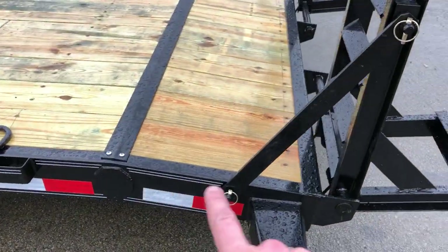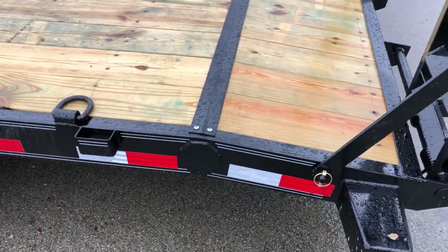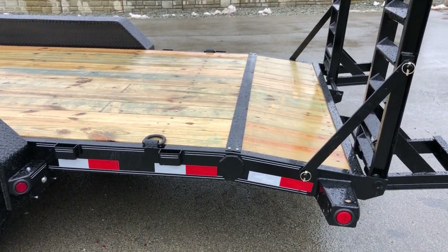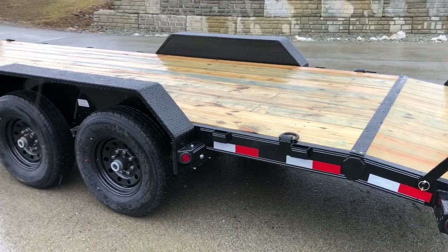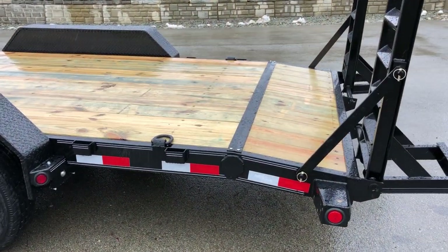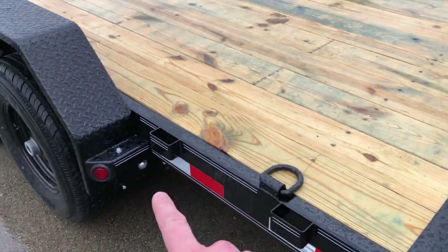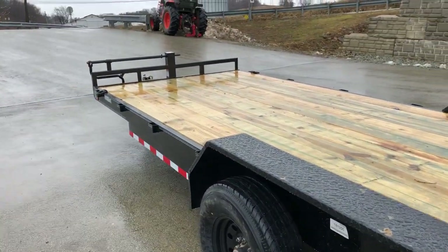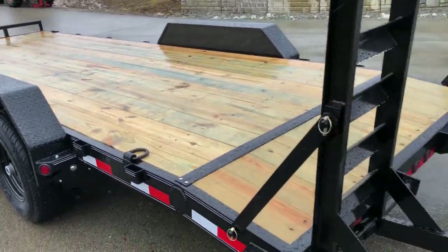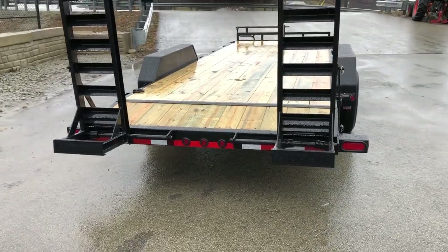All sealed beam LEDs at the back. Coming back to the rear of the trailer, it does have a two-foot beaver tail. They put a gusset on the beaver tail — not all manufacturers do that — which gives extra support in that critical area. This trailer has reflector tape front to back, and it's also got pin striping which gives it a nice, neat look. For tie-downs, you've got stake pockets and D-rings, plus stop-turn-tail lights at the corners and marker lights in the center.